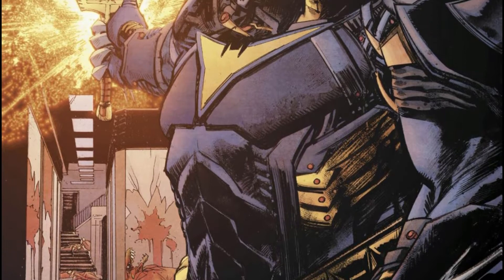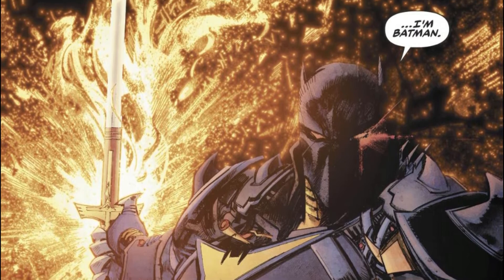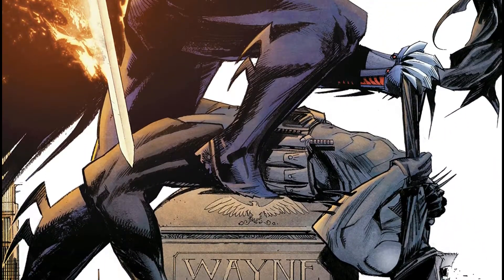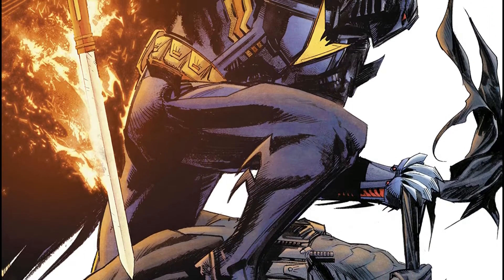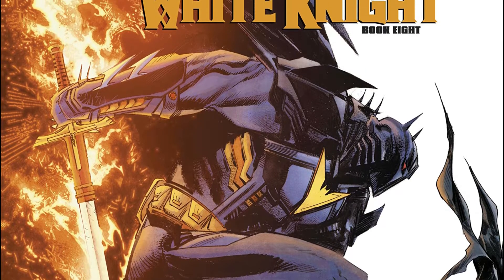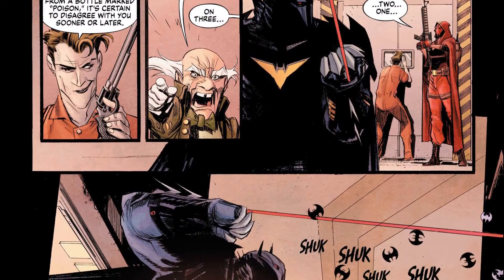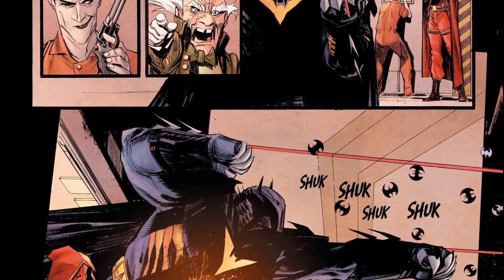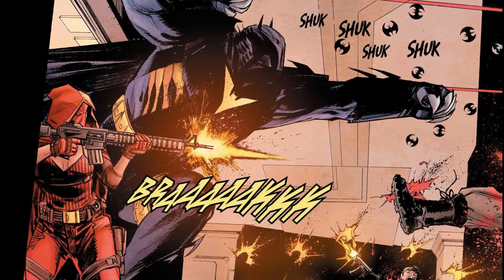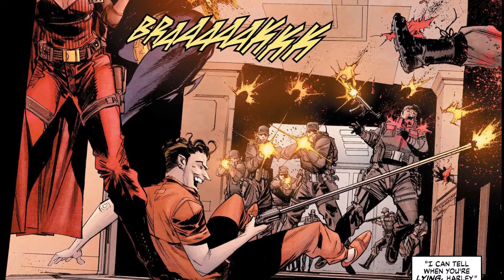This Azrael figure has one of the best histories behind it. In this particular storyline, Batman doesn't want to work for the one-percenters anymore, so the one-percenters hired a new Batman — which is Azrael. Azrael got new funding and that's why he got this new Batman armor, making him essentially the new Batman for this story arc.